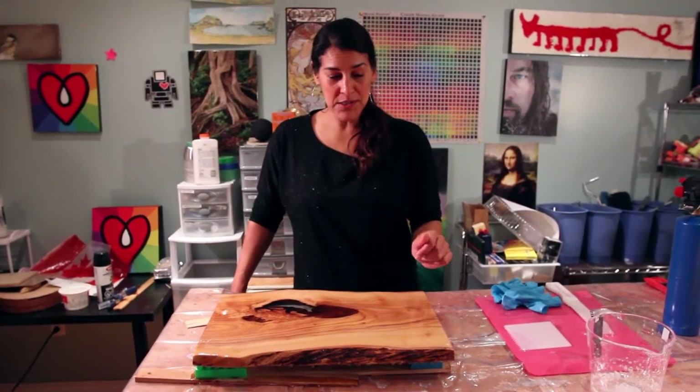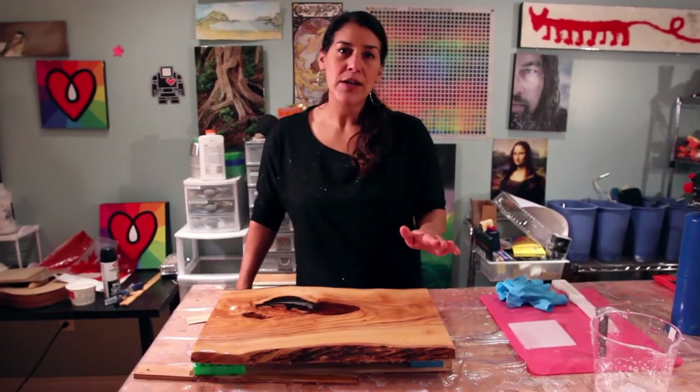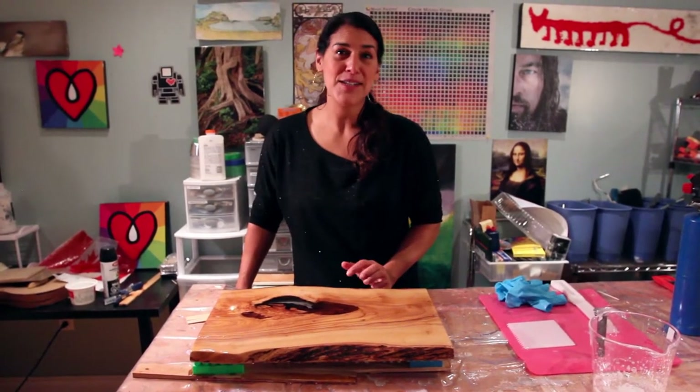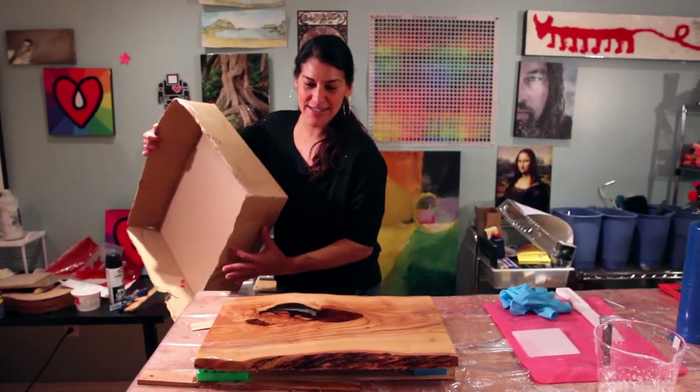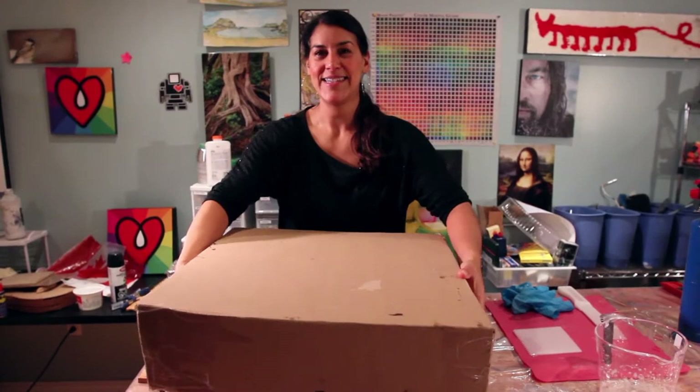And then tomorrow, once this is cured, we're going to flip it over and just do a really, really thin coat of resin on the bottom side to finish it off, and it's going to look so beautiful. So we'll cover it up and we will see you tomorrow.